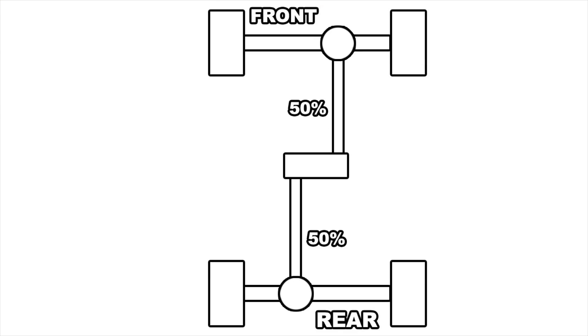Four-wheel drive doesn't have this issue because the power is locked 50/50, so no matter what grip each axle has, both will get the same amount of power. Four-wheel drive typically also has multiple speeds in the transfer case — a high gear and a low gear. The low gear is typically used for low-speed rock crawling because of the torque multiplication of having a lower gear. It should be noted that some all-wheel drive systems have this as well, but not all of them.